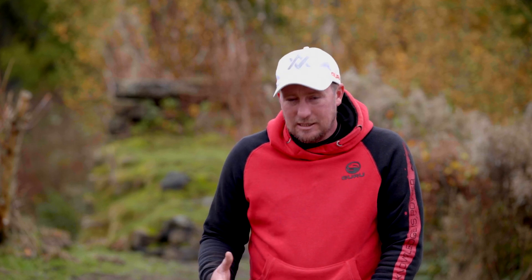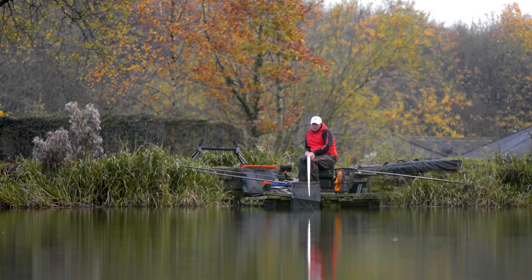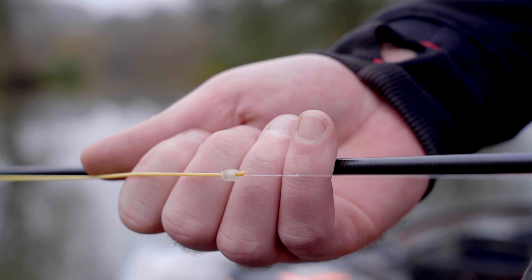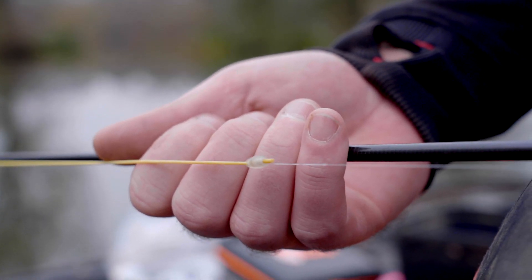The rig chosen today for pellet fishing for skimmers in the cooler months is exactly this. Starting with the elastic itself, you don't want to go too soft here. If you go too soft you won't set the hook and you'll end up bumping fish because you're not setting it. So I've gone for something with a little bit of backbone — yellow hydro elastic which is sort of a 4-6 hollow.